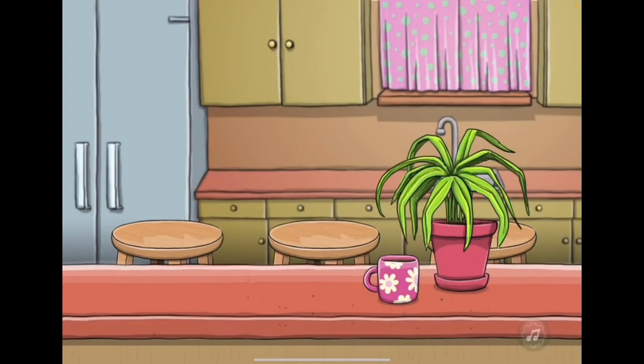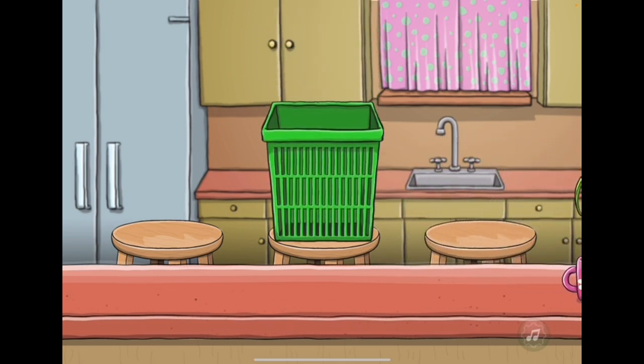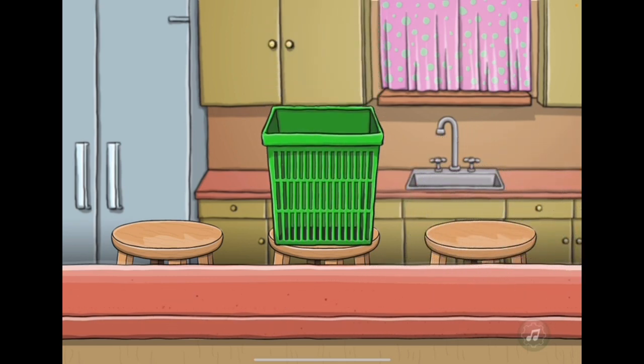Imagine the kitchen is a recycling center and the front counter is a cool conveyor belt. Next is the Foodscarf Recycling Can with special vents on it to keep the food scraps from getting too sticky. It's very important not to waste food.